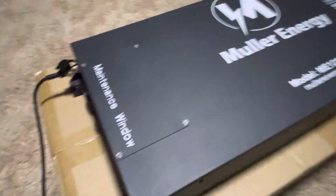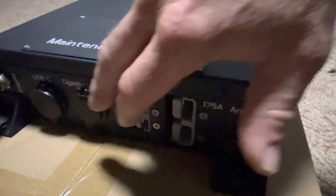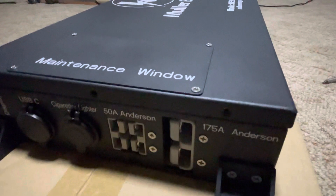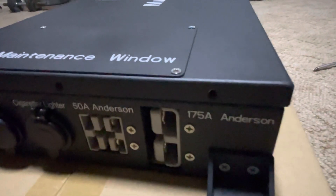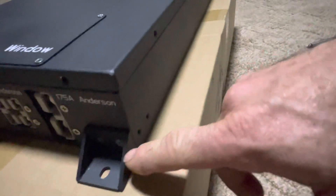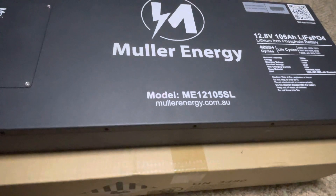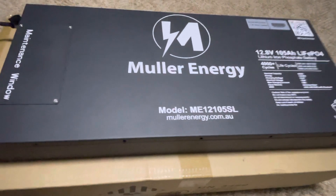All their batteries have accessory sockets — USB and cigarette lighter sockets on the side. The 200 amp hour versions have studs, while this one just has an Anderson plug connection, which the others also have. They have relocatable feet which you can move from the side to the bottom — both top and bottom — which is nice. They come with a five-year warranty, though whether these companies are still around in five years time remains to be seen.